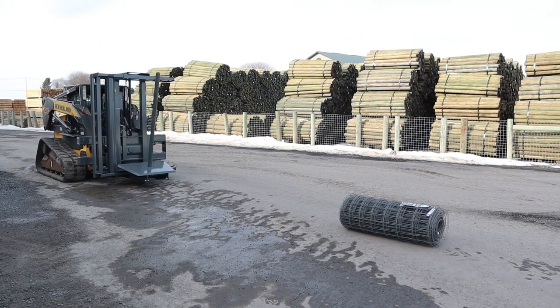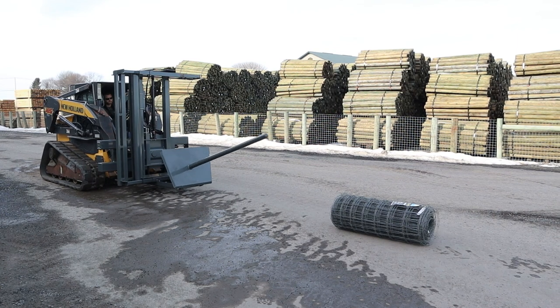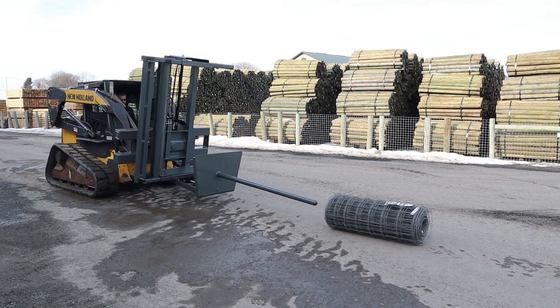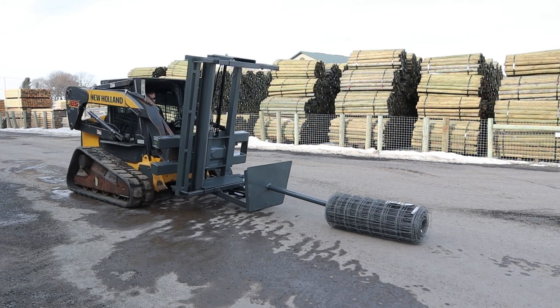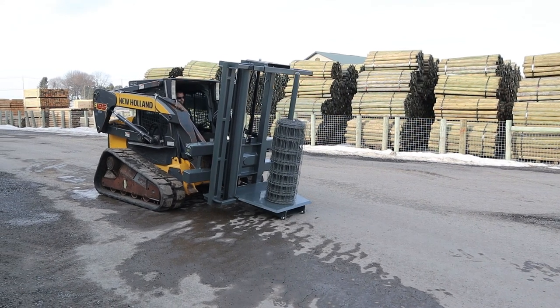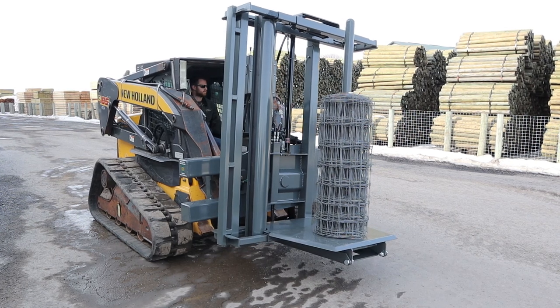This machine comes with self-loading, so it will tilt forward hydraulically, pick up your wire, flip it back, and then you can stretch from the left or the right. You also have the side tilt where it'll tilt left or right to get up closer to the fence if you need to, as well as front and back tilt with the machine.